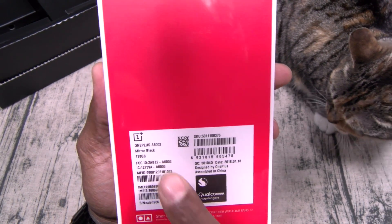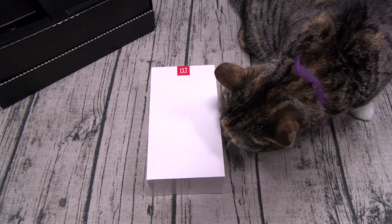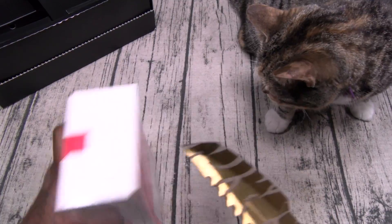Let's see which version this is — Mirror Black, 128 gigs of storage. Let's grab the unboxing knife and check this out.